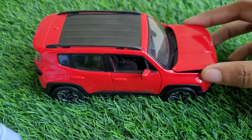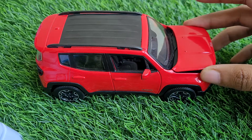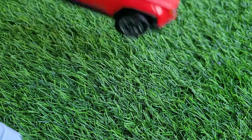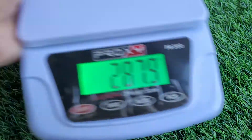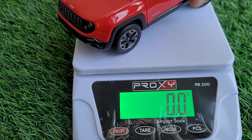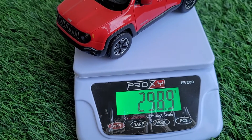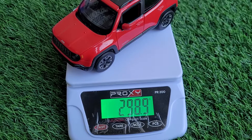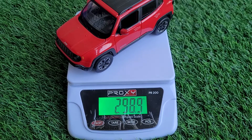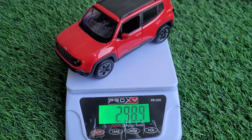If you want to know how much it weighs and how's the build quality, I'll quickly do a weight check. We've got the scale on zero — and it reads 300 grams. I think that is awesome for a 1:24 scale car, and that too from a budget manufacturer. Almost 300 grams — that's amazing.